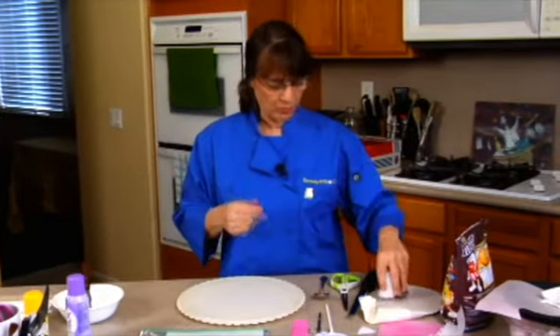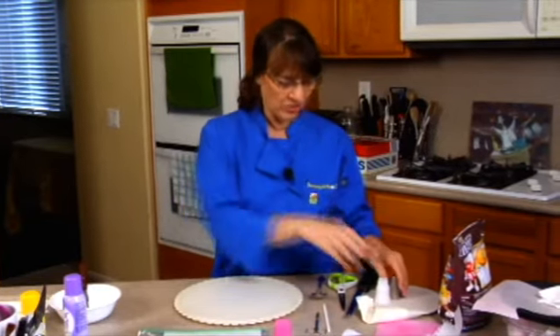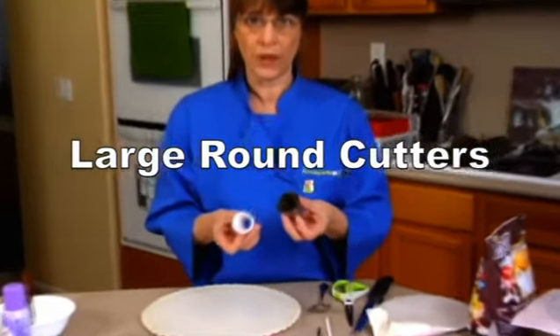I have just a couple of patterns that I cut out for wings, ears, and eyes. I'm just using some round items — whatever you've got around the house, your tips — to help you cut round.